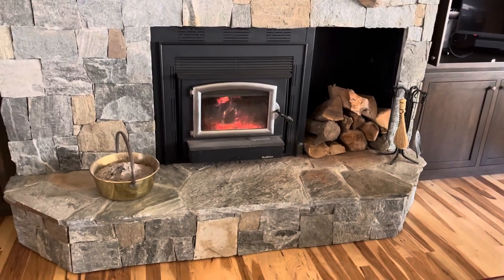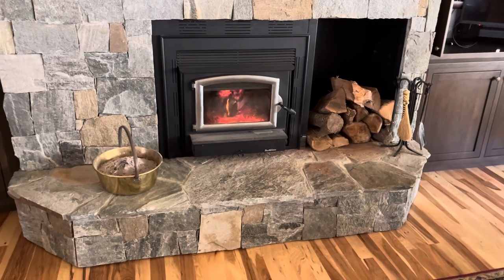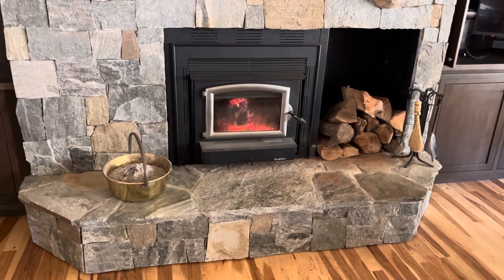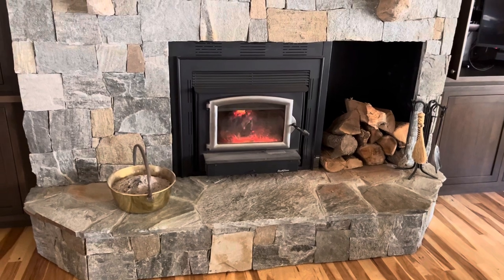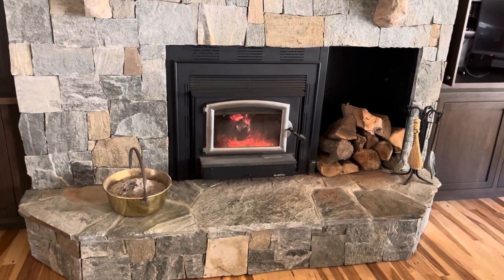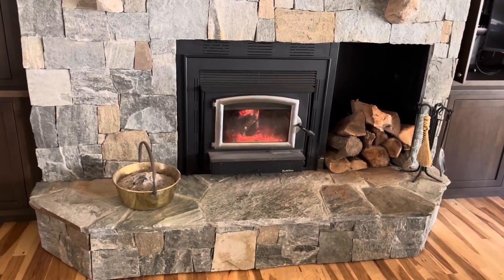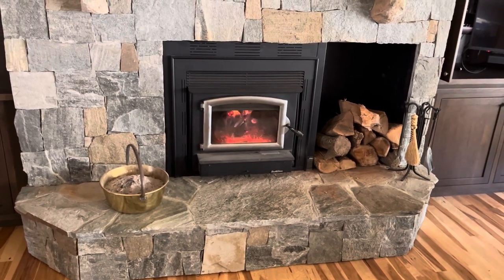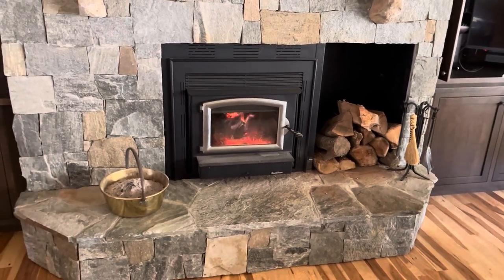Hello again. Just wanted to do a quick video on my wood stove insert. We did a wood stove insert rather than a traditional fireplace in our house, mainly because we like to have fires. And if you do a traditional fireplace, most of your heat goes right up the chimney.